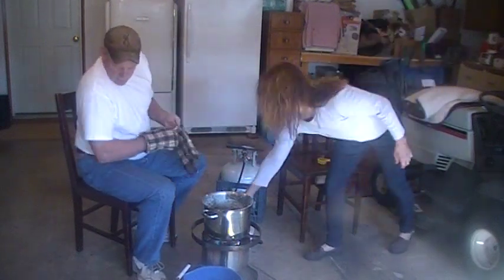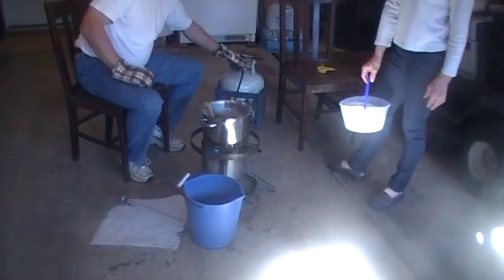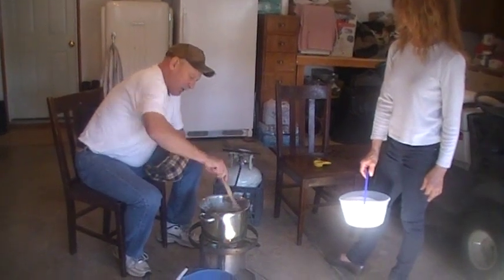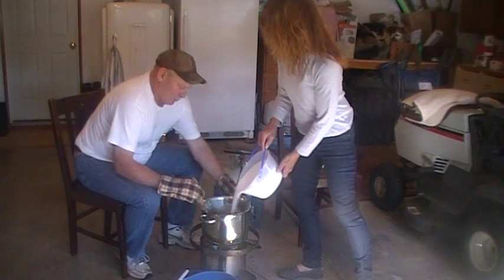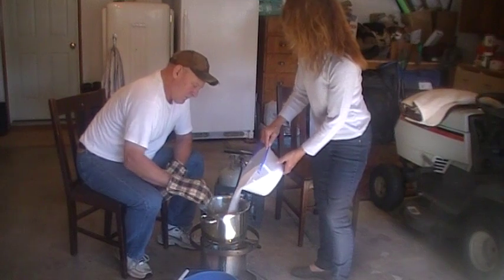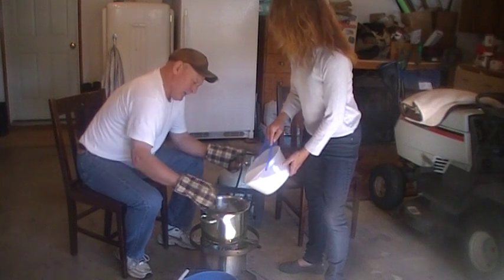When the water starts to boil, I have my thermometer and a heavy wooden spoon. Jeannie is going to pour the sugar in by about thirds. If you pour in too much at one time it gets hard and dries too quick. Once you start pouring you have to continue to stir because you don't want the sugar to burn. You have to give it time to dissolve, and every little bit she pours in I try and pull the heat up just a little bit higher.